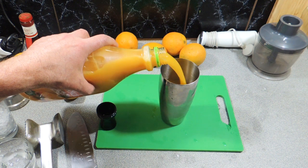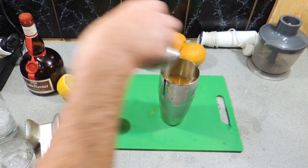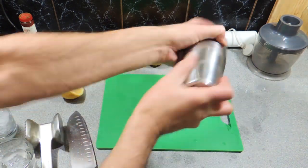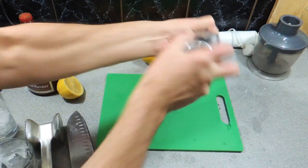We're going to fill that shaker up around about half to just over half with orange juice. Put our lid on, just clean up a little bit here, and what we need to do now is just give that a good shake — shake it for around about 60 seconds or so, or until your arms get incredibly tired.